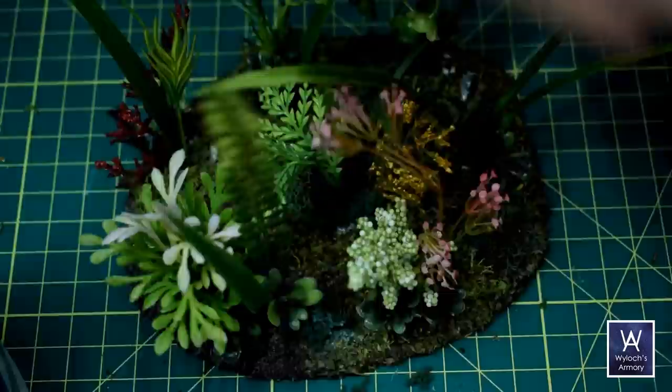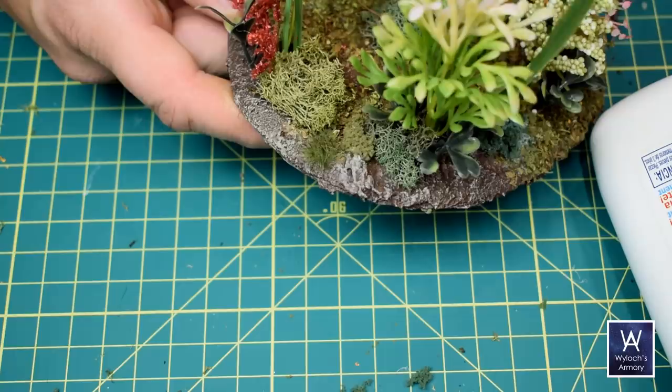And finally the small grass tufts — attach them as you like, mostly right up against existing foliage. But again, maybe out in the open or right up against the edge of the base will add some nice chaos.